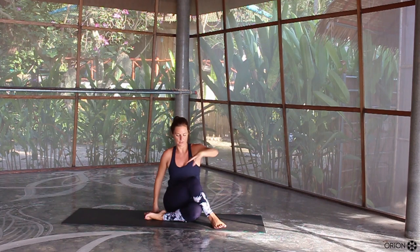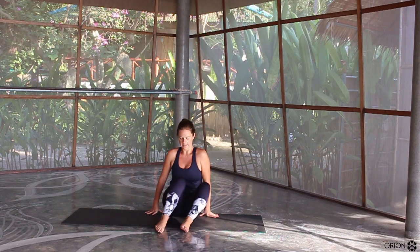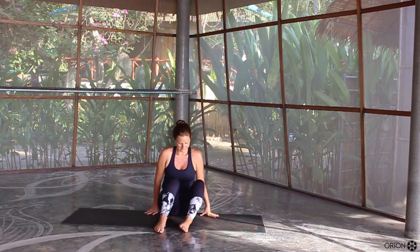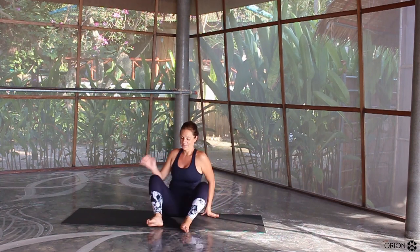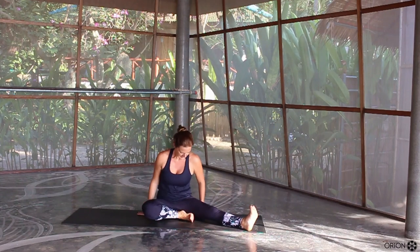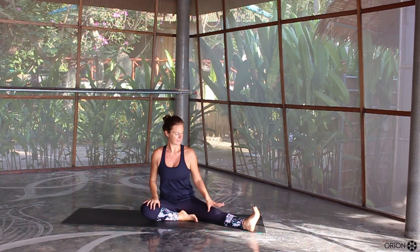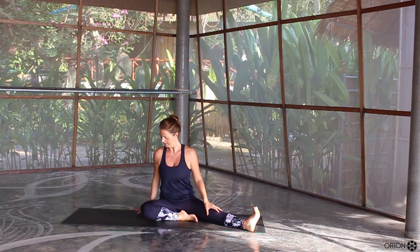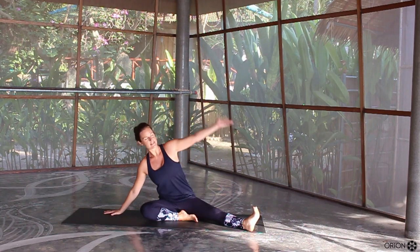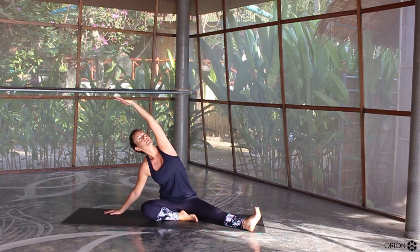Slowly bring yourself back towards the centre, unravel the legs and bring the knees down left to right. Let's do the other side. Bring your left leg in and your right leg is out towards an angle. Kick the heel, flex the toes. Walking your left hand out to the side as your right hand comes over, keep both sitting bones grounded. Push the fingertips over and come into this nice side stretch.